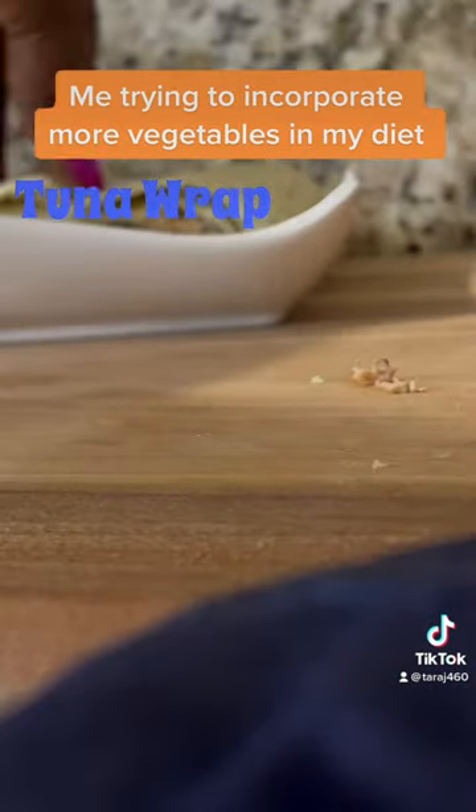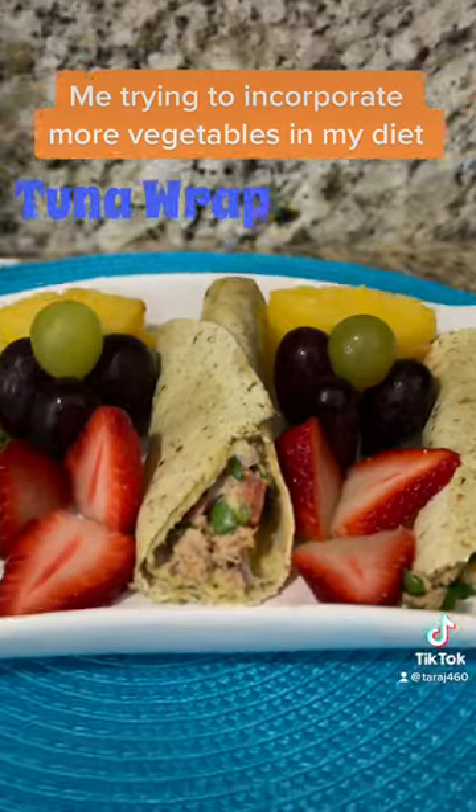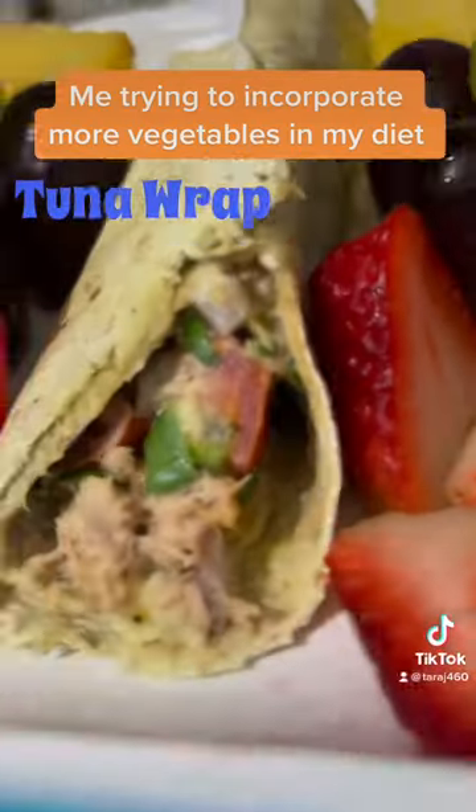You top this off with some of your favorite fruit, and guess what? The doctor will see you less. Try the recipe and let me know what you think.